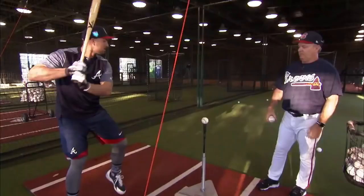Lane loves the rope. I used to not like it last year — I used to hit it on the first swing. Then we couldn't get him off of it.